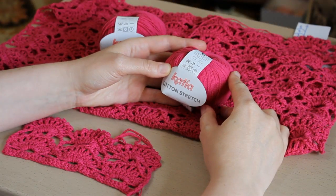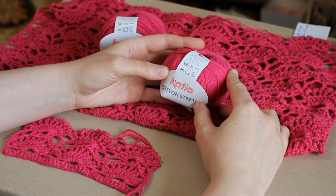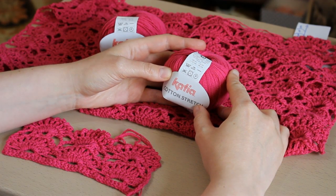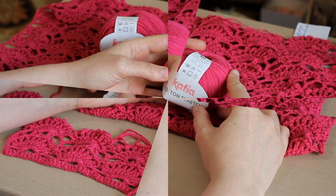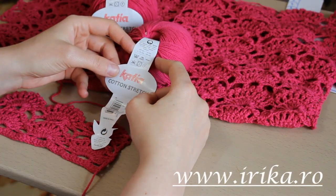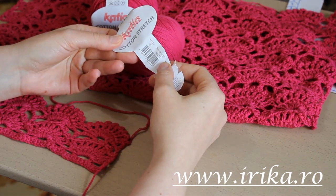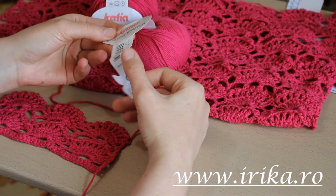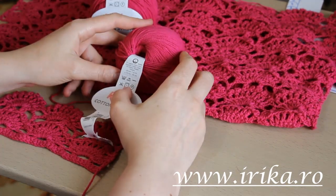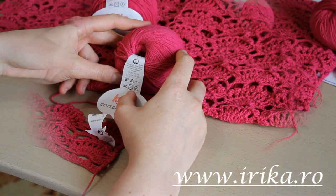Am folosit bumbacul de la Katia și o croșetă de 3 mm. Doar pentru lanțul de început am utilizat croșeta de 3,5 mm. O bobină are 50 de grame, ca lungime 170 de metri. Codul pentru această culoare este 15. Dacă doriți să achiziționați acest fir, o puteți face de pe www.irica.ro.